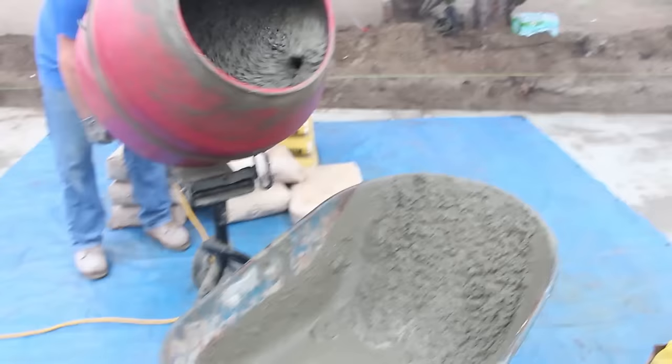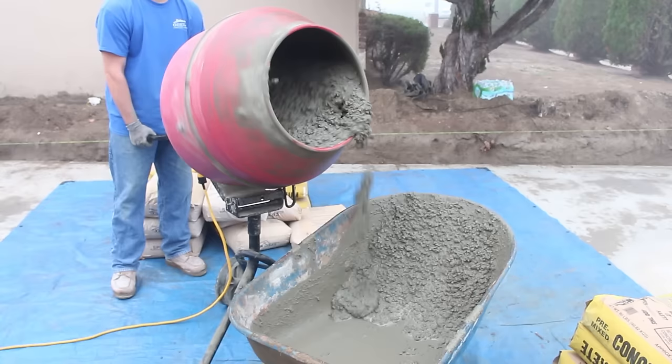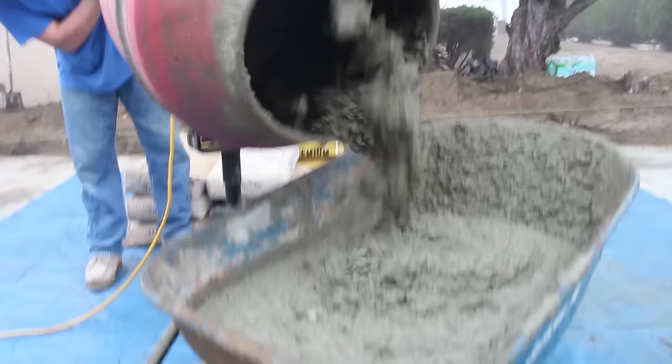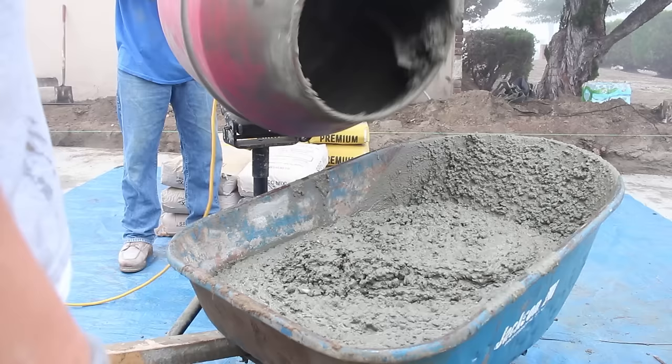Once you've got all that done and kept adding water and you get a good mix, you basically want to stick your hand in with a glove and squeeze the concrete. It should mold to your hand — that's usually a good feel. And as you can see, that's our mix right there.